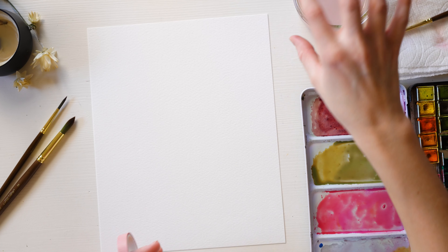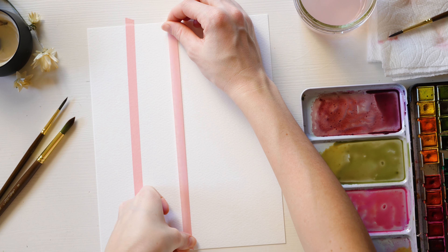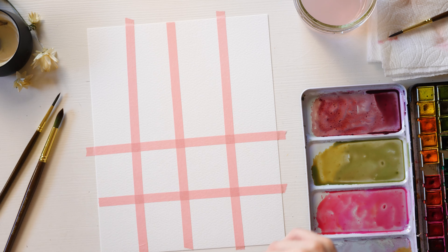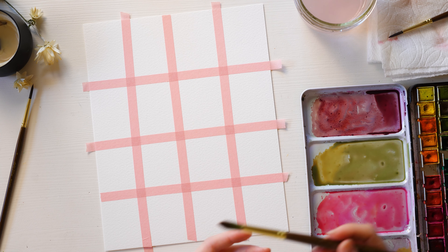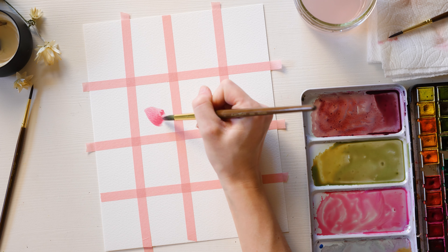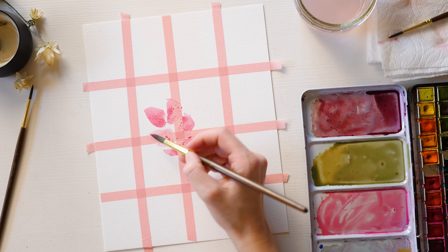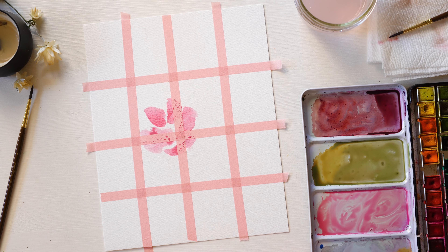What I'm going to do next is take my washi tape and just create a grid. I'm going to use my bigger brush here — this is a size 8 — and I wet it. What we're going to start doing is just painting blobs of flowers. There's really no correct way to do this. I'm just going to make my flowers and paint over the tape. Just pretend it's not there and you're just going to create a little watercolor scene.